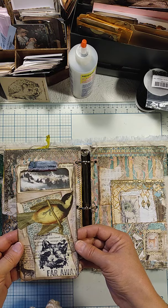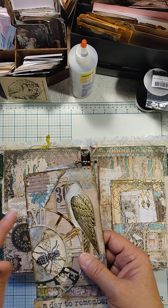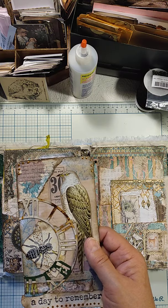Here you have just some nature scene — this is sort of a winter scene — and this cute Carabelle stamp of a raccoon. And then this is a cereal box that I just broke down and used to die cut. It's the Tim Holtz clock die.